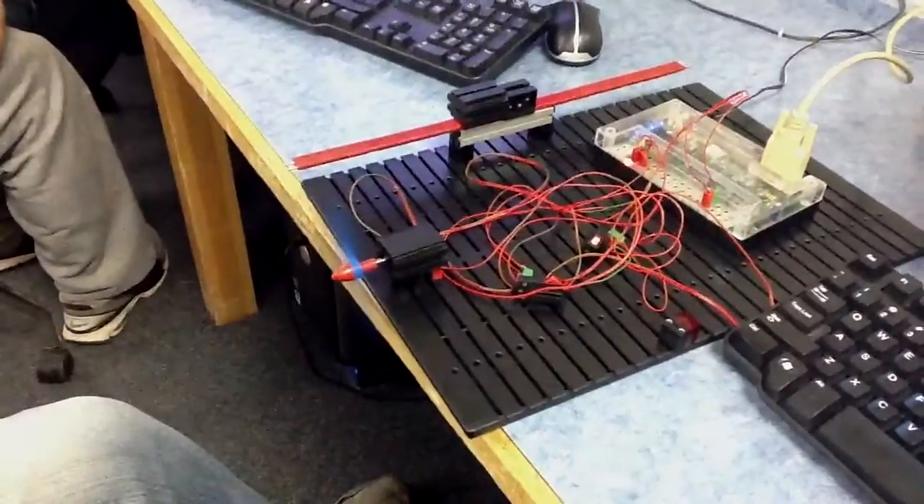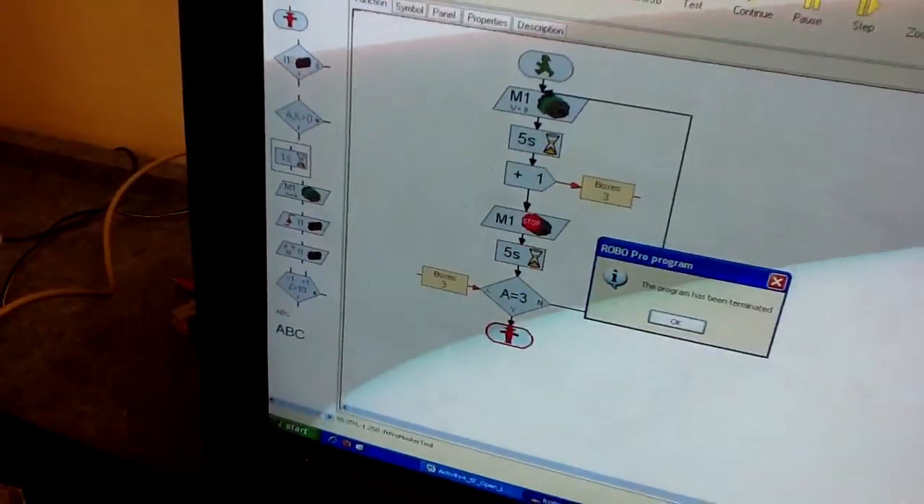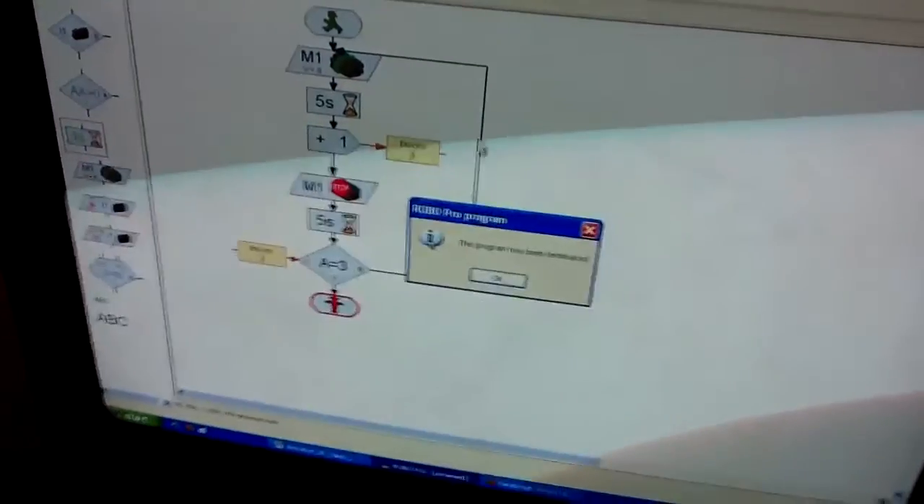Each time the variable goes up. And when it gets to three, it's over. Program has been terminated. That's right.